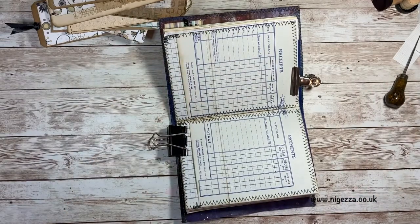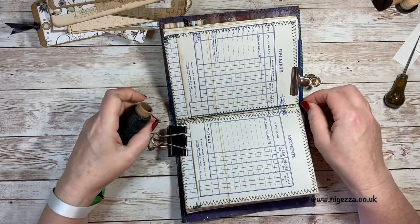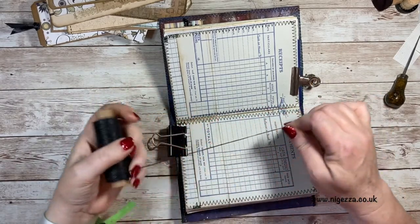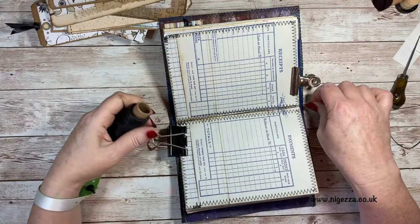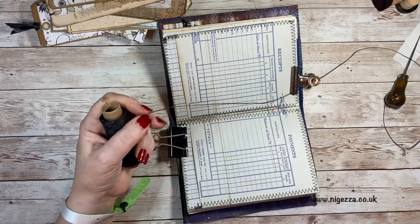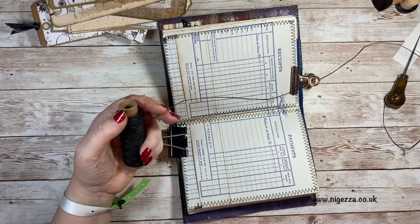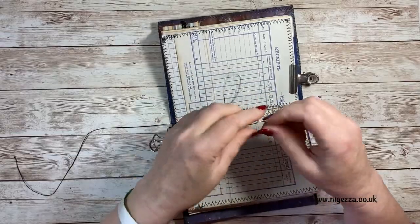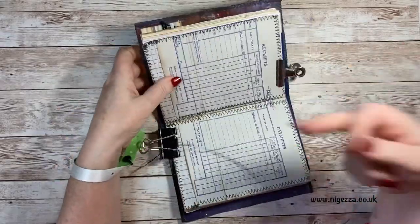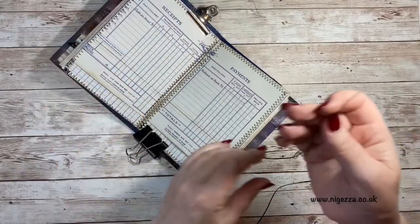Now we need our thread. I've got some black wax thread and the rule of thumb is three times the height of your journal, and then I just do a little bit for luck. If you want the ties on the outside you start on the outside; if you want ties on the inside you start on the inside. I'm going to start on the inside.